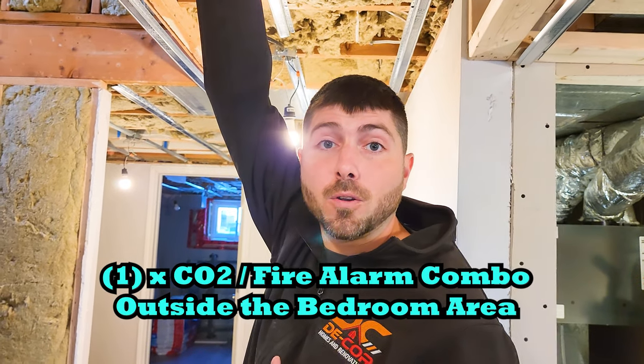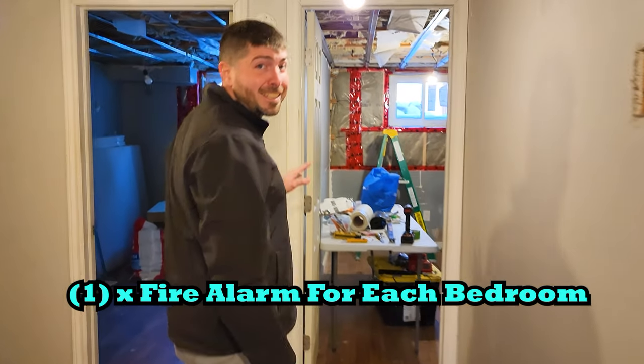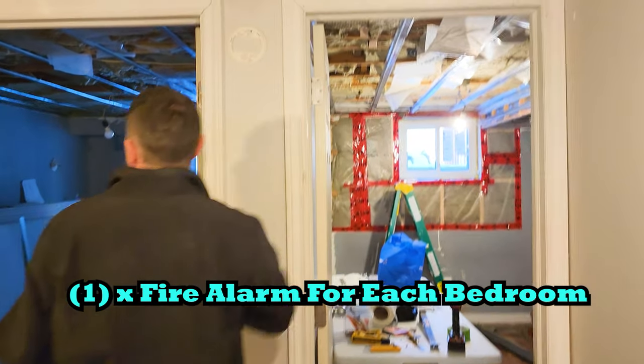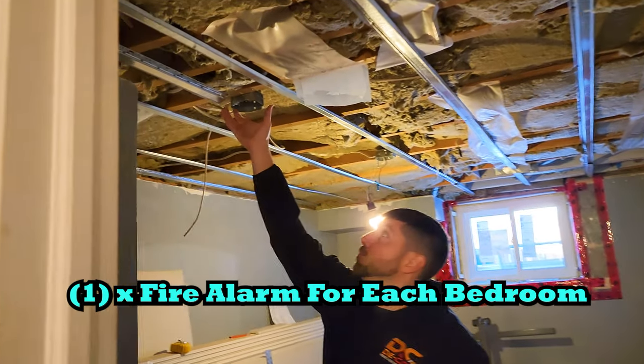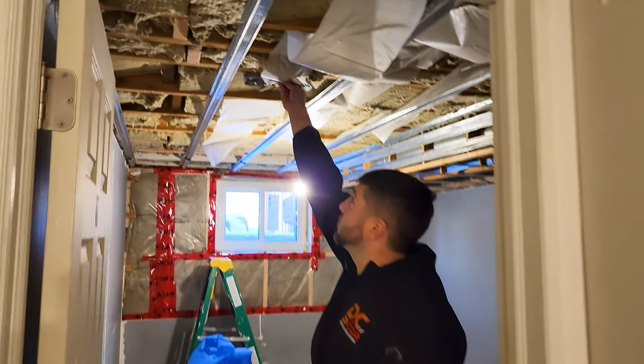Lastly, one of the main things you require when converting a single home into a duplex is interconnected fire alarms. You need one CO2 and fire alarm outside of the bedrooms, and inside each bedroom, we need one fire alarm for each room. They're not wired yet because drywall dust can actually go inside the fire alarm and hinder its ability to do its job. These are all interconnected all the way up through upstairs.